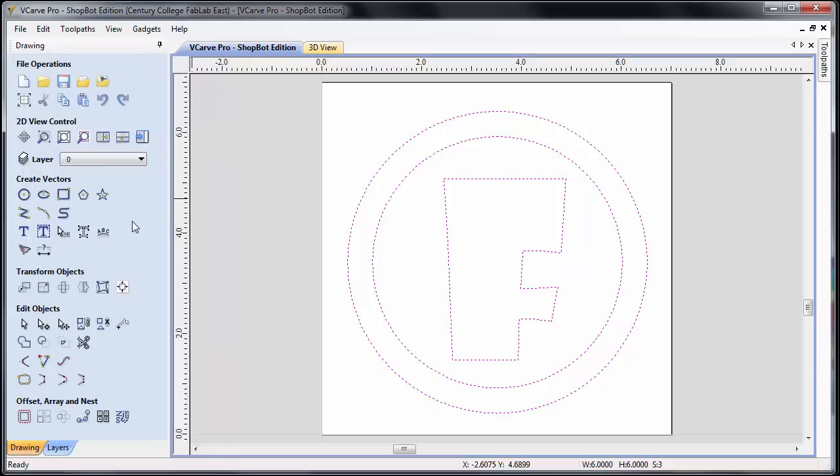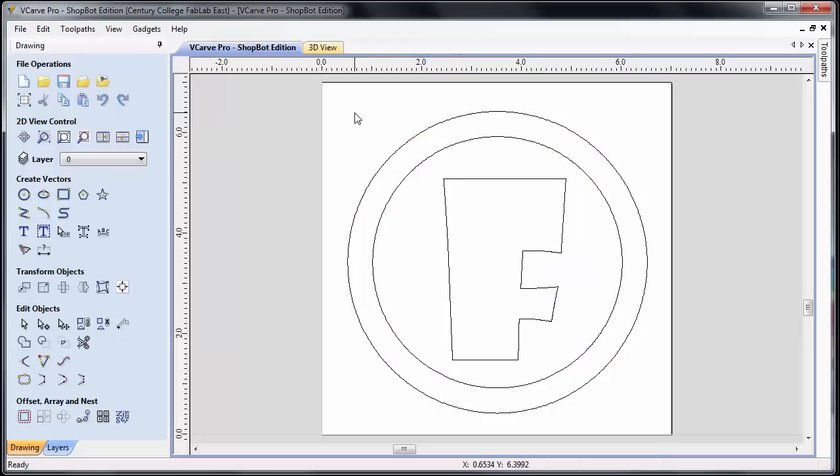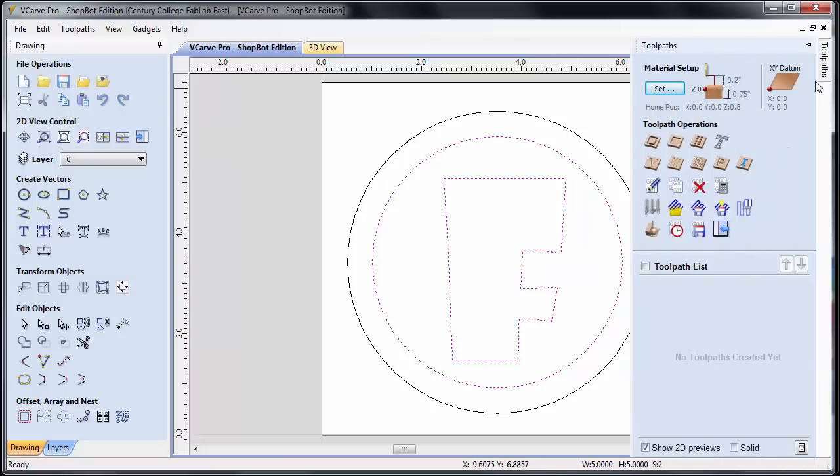Now we can start creating our toolpaths. There are two different types we're going to talk about: a profile toolpath and a pocket toolpath. VCarve has the ability to do more types of toolpaths, but we're not going to cover those in this introductory video. I'm going to click off to deselect all geometry. The first toolpath I'm going to make is the pocket that will pocket out the area bounded by the circle and our F. Between the F and that circle, we're going to pocket that out. I select one, hold shift, and select the other so both are selected. Go over to toolpaths and select the pocket toolpath — the second icon.